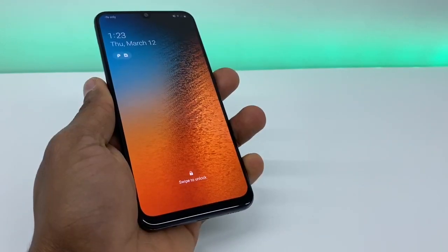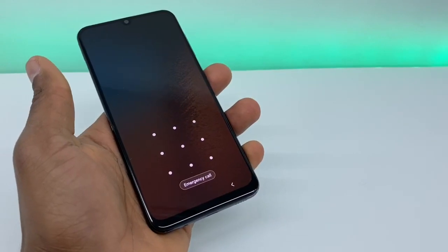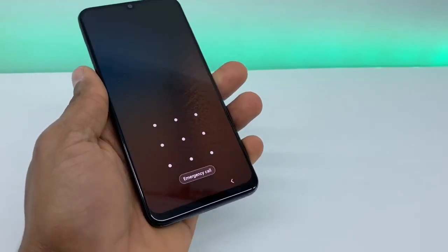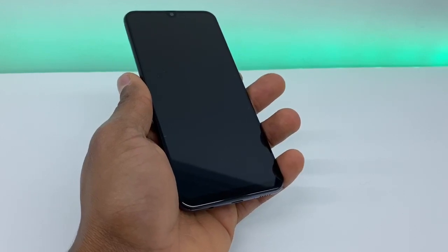I'm going to show you the button combination to reset it. If you are new on the channel, don't forget to subscribe and share the video. Right now I'm going to use the Samsung Galaxy A50, but like I said, it's going to be compatible with all the Samsung Galaxy starting with A.